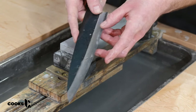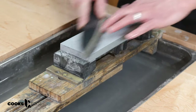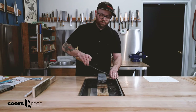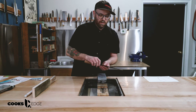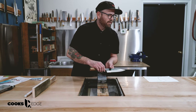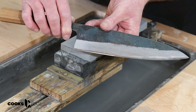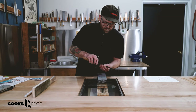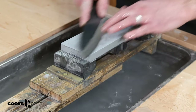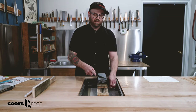We're moving the knife back and forth until we feel a little burr pop up, then we start moving on down the knife. It's important to do lots of checks with your thumb, and also check it in the light — when you start to expose new steel it'll start reflecting a little bit differently. I can feel a consistent burr all along the heel section of the knife, so now I'm going to move to the belly.